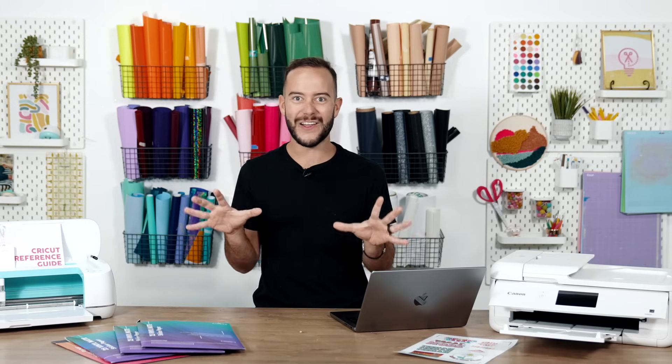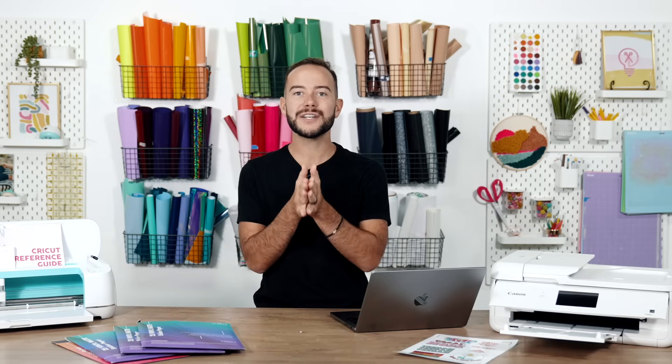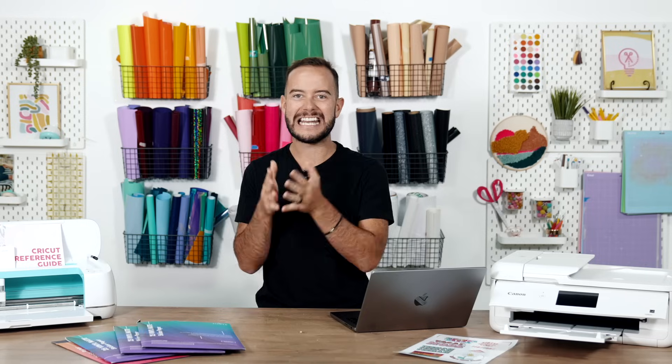If you're not using Cricut's Print Then Cut feature, guess what — you're leaving so much money on the table when it comes to your Cricut machine. In today's video, I'm going to teach you all of the Cricut money-saving hacks I have for Print Then Cut. These are going to save you time and time again.